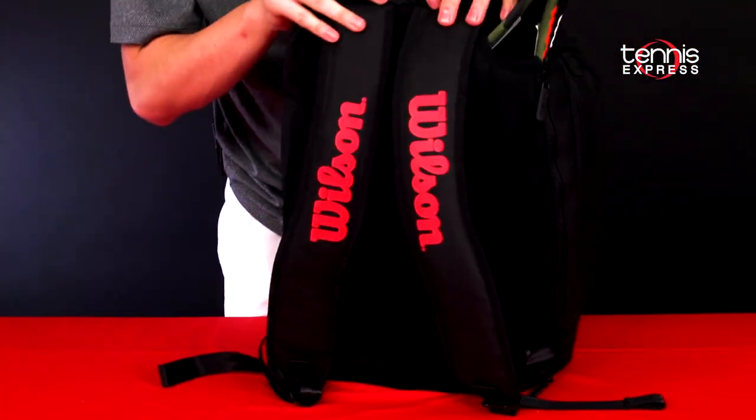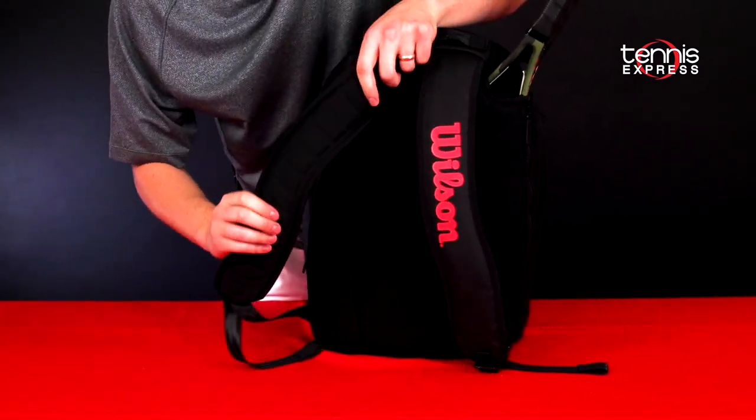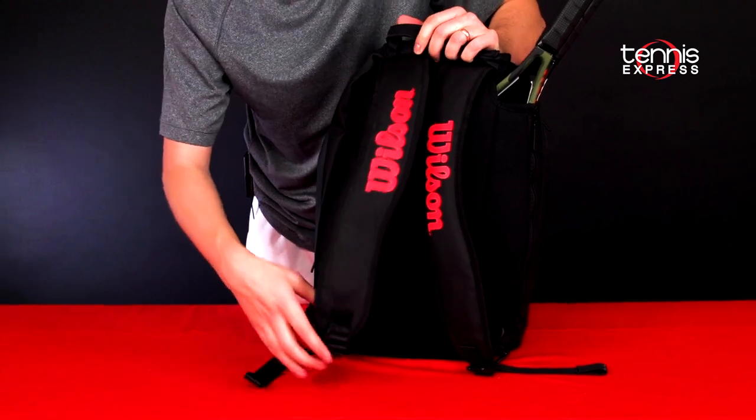On the back of this bag you'll be carrying it with the Wilson Infrared logo on the straps. They're really nice and padded — probably my favorite backpack strap around right now. They're adjustable as well to help accommodate all sizes.